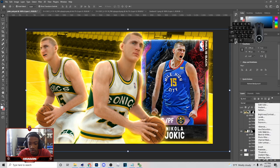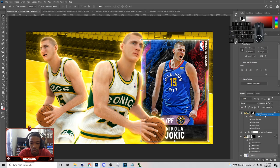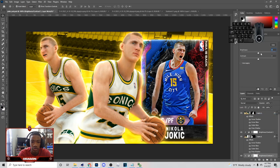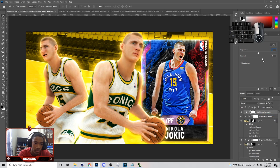Next thing I'm going to do is go up here, go to Brightness and Contrast, and up the brightness on these images a little bit more just to make it look right. You can put both of them on 17, or have one higher than the other — it's up to you. I'm also going to go to Brightness and Contrast again, but this time add some more contrast to the image so it can look a little bit better.